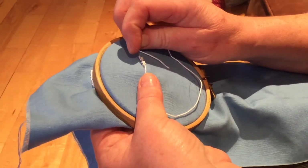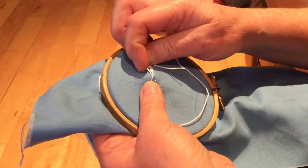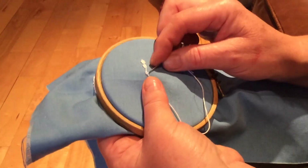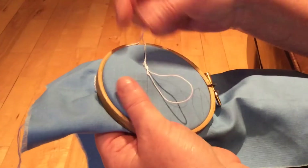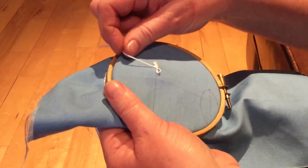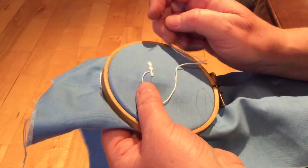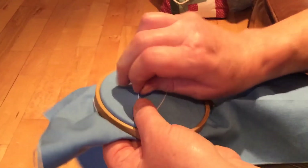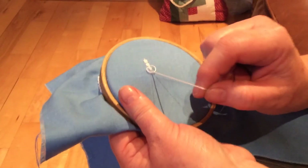Leave a gap, insert it above the line, bring it out underneath, tighten. Run the needle underneath that thread there without taking up the fabric, under your thumb, insert the needle here, bring it out underneath, and pull through.